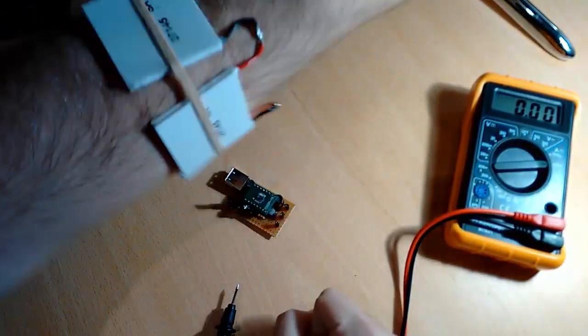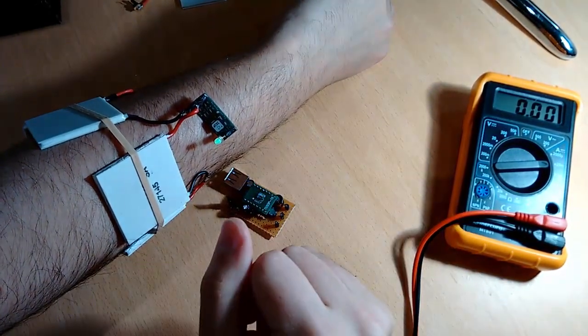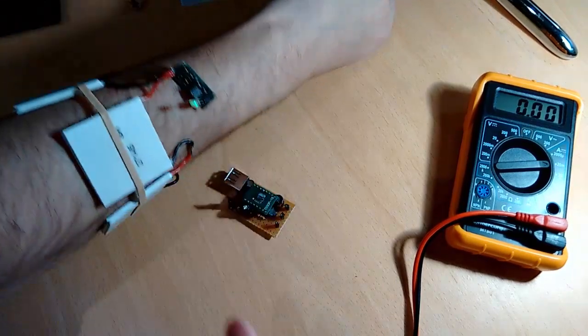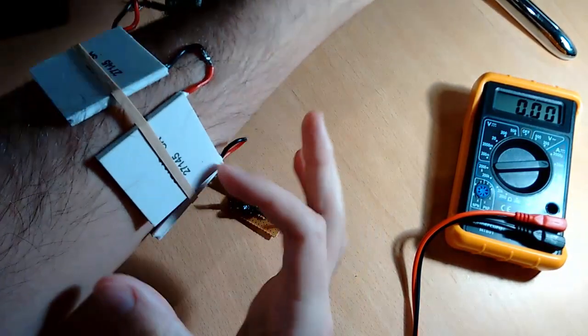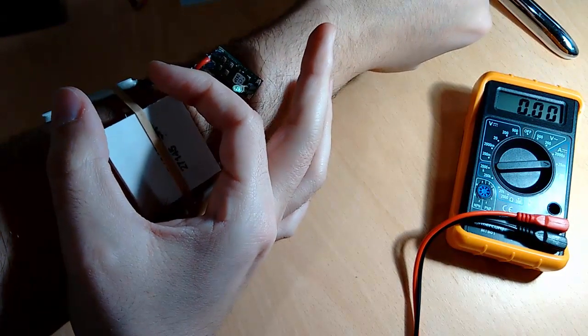I'm able to generate enough electricity to power the LED. As you see, there is no battery here. It's generating enough energy to power an LED, and obviously it can be converted to 5 volts in order to power small devices. For example, this could be a very good design for a strip that recharges your smartwatch.